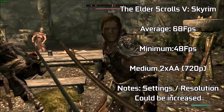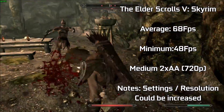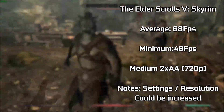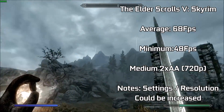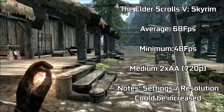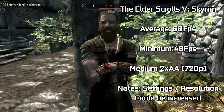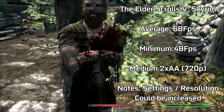The Elder Scrolls V: Skyrim up next. With the card originally defaulting itself to the low preset, I thought it wasn't being pushed enough, so I went for medium settings with 2x anti-aliasing. Hitting 68 FPS on average, with minimums of only 48 FPS, the card proved itself capable in a number of situations, ranging from caves to the wilderness to towns and cities. You can increase the resolution or up some settings for extra eye candy, though this may cost you the FPS we achieved here.